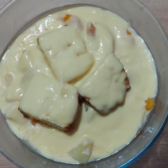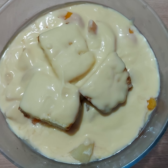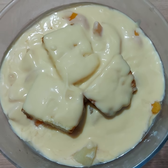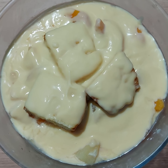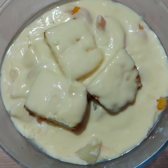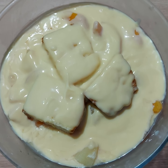Hi all, today I've created a delicious trifle with pineapple chunks and peaches and custard. I really enjoy making trifles — they taste great and you can put as much fruit in there as you want, so there are many different variations.